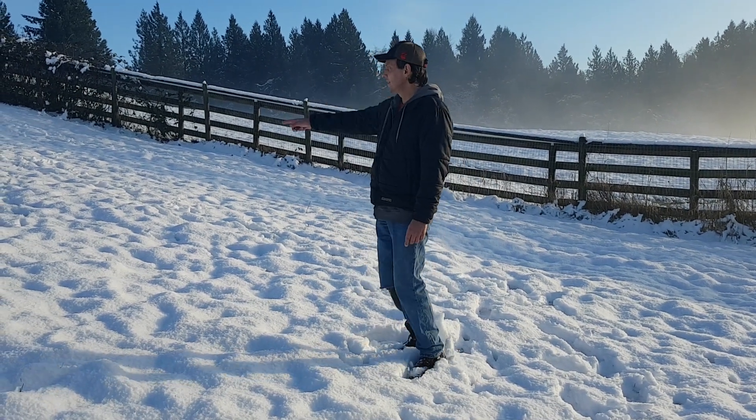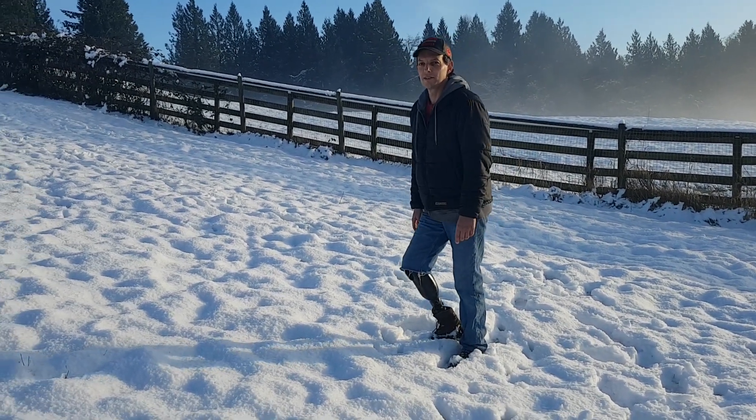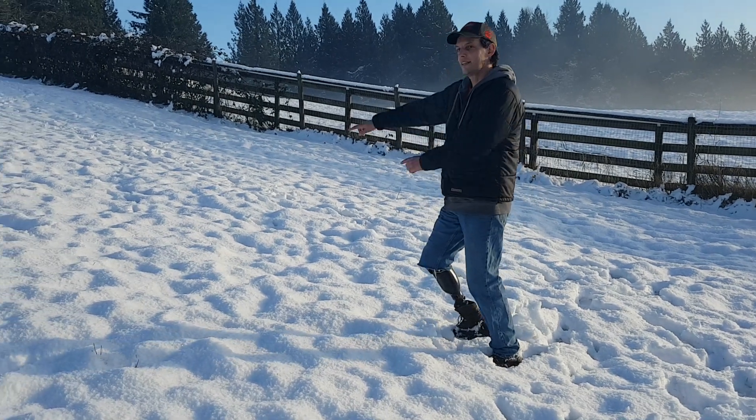And we're gonna do a little bit of exercise up and down the hill. Laura's filming and I'm gonna take off up the hill.